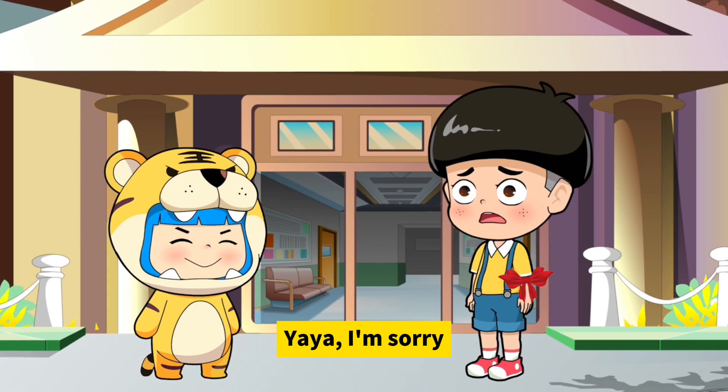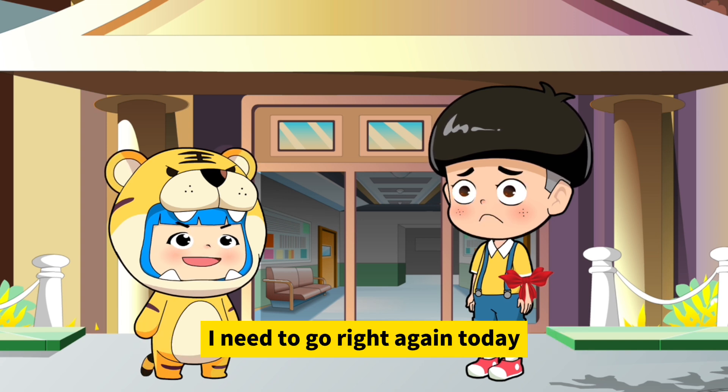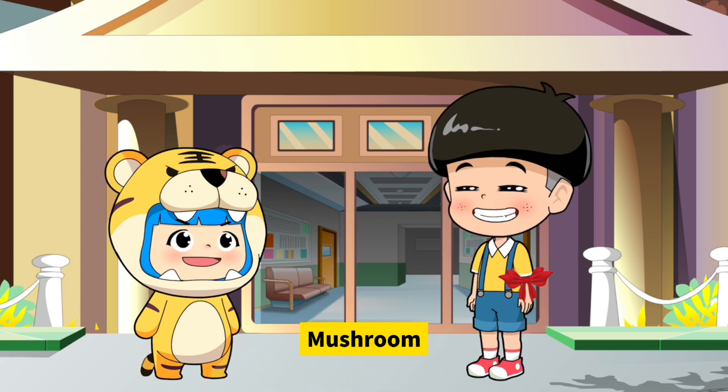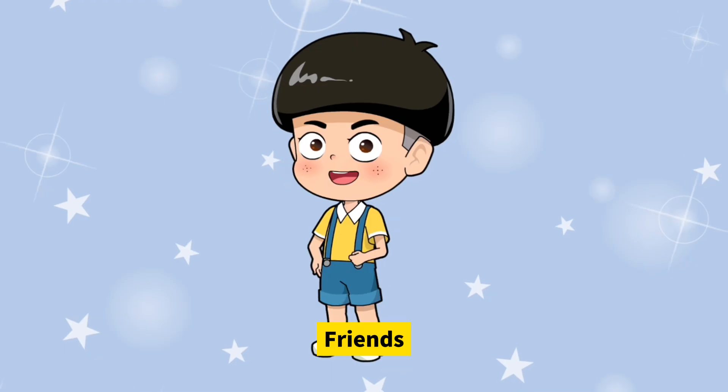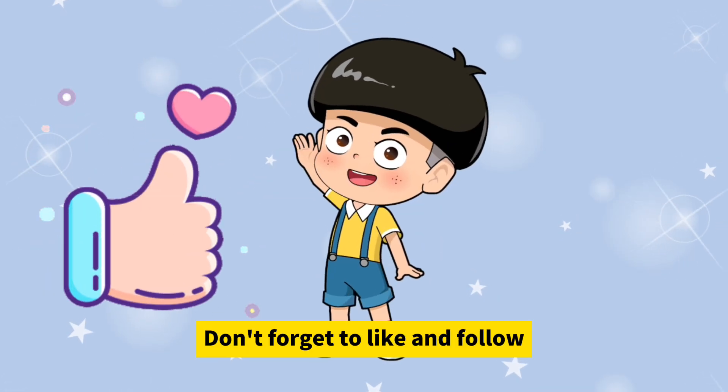Yaya, I'm sorry — last time I gave you the wrong directions. It's okay. I need to go right again today, can you show me the way? The string is on this side — this way is right! Brilliant, Mushroom, you got it right this time! Friends, can you tell left from right? Don't forget to like and follow!